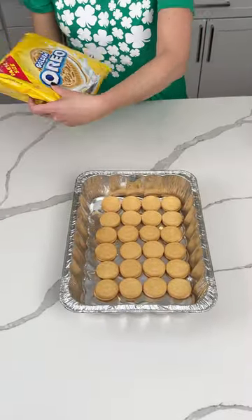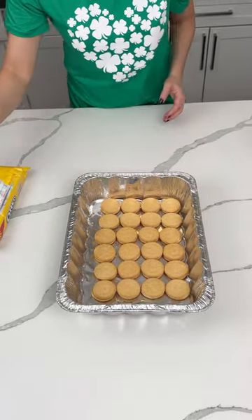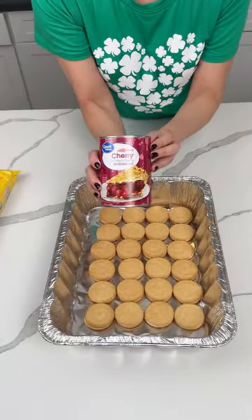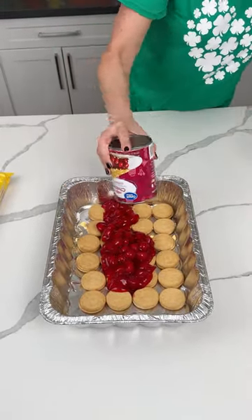We have some golden Oreos at the bottom of this number 13 pan. Now we're gonna put on top a can of cherry pie filling — I love this stuff, it's so good. We're gonna put this right on top and get the spatula out.